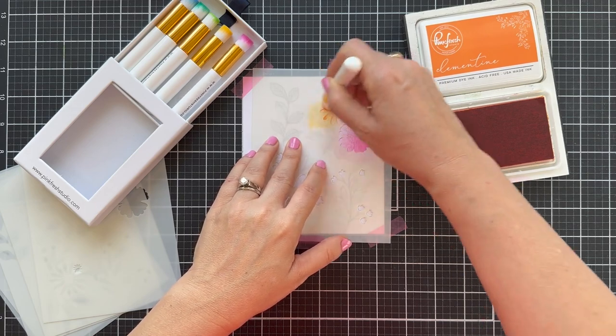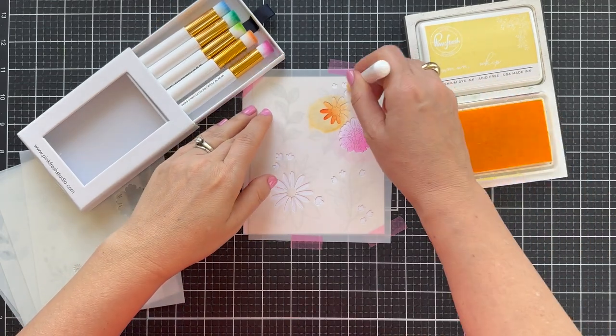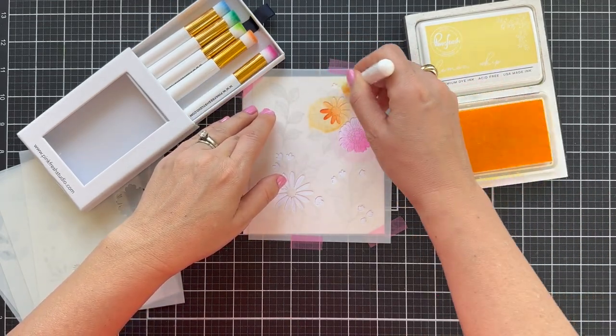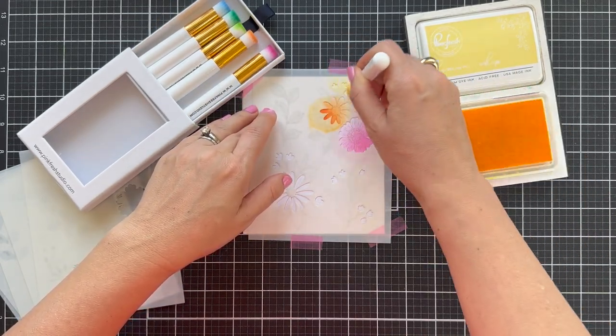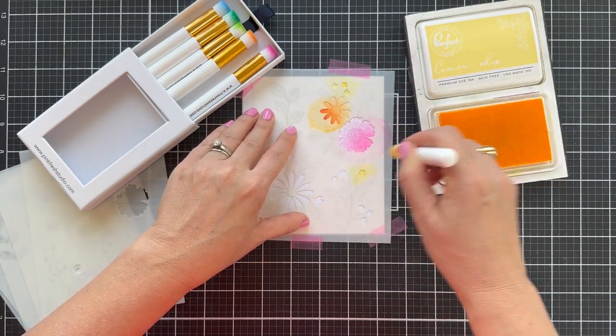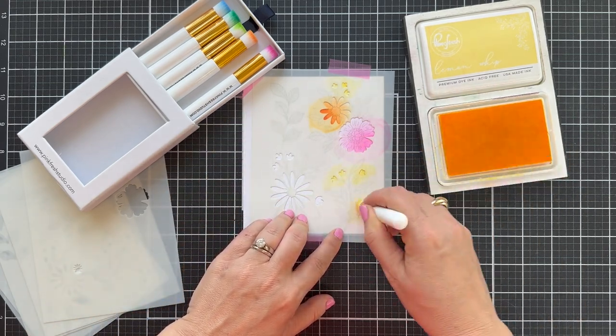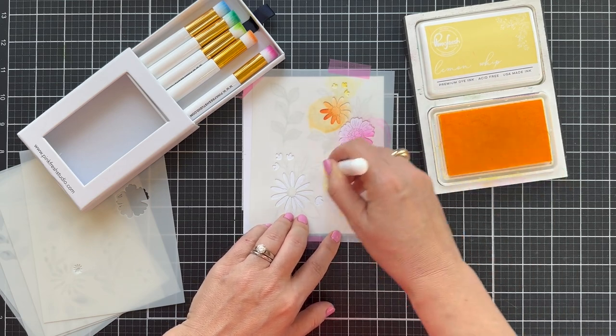Moving on to a little orange — a little Clementine. I'm using these little blender brushes from Pinkfresh Studio. They're just so delightful. I love the little case they come in, and they're great for getting into little nooks and crannies when you've got little things to blend. Handy dandy little blender brush.